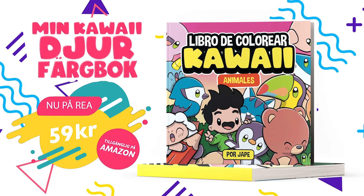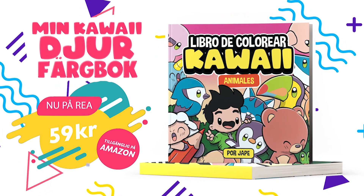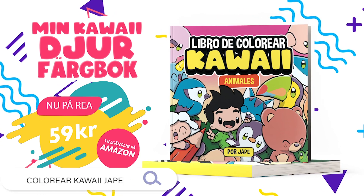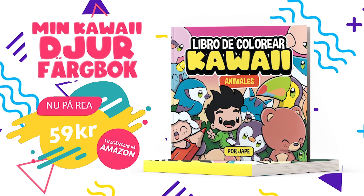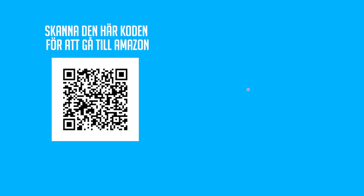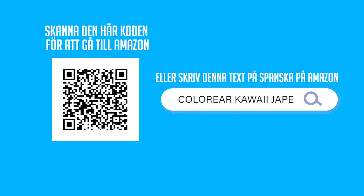Och ha kul att måla med hjärtmålarböcker. 102 sidor full av teckningar av kavajidjur som väntar på att färgläggas, och för endast 59 kronor finns på Amazon. Vad väntar du på för att börja färglägga? Scanna den här QR-koden för att gå till Amazon eller sök efter den på Amazon med den här texten på spanska.